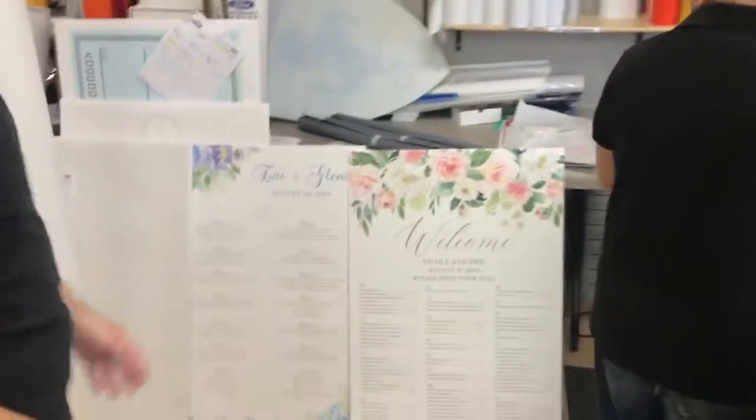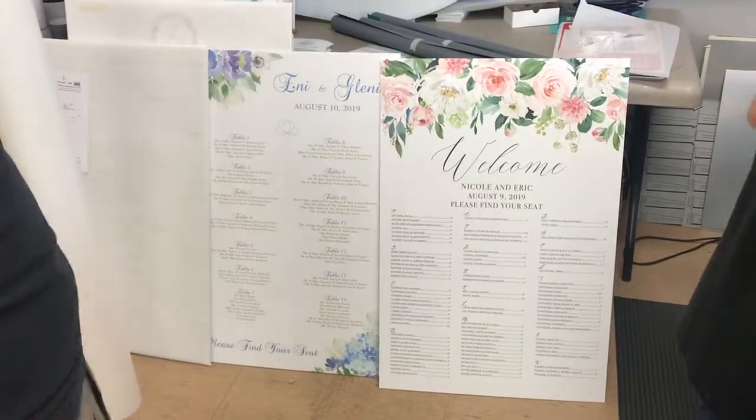Alright, do you have any other examples of seating charts? I've got some more here. Of course it's wedding season so we've got lots of them on the go. So whenever you want more, we can help you out.